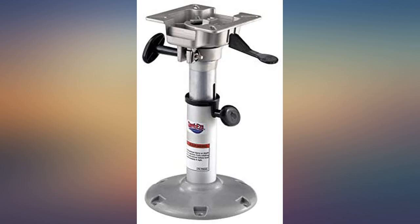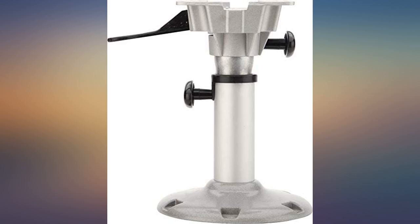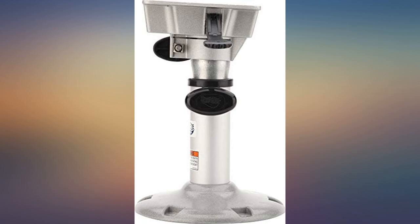Been using this for a couple months now on Erie and it's holding up well. Turned out to be a perfect fit on my Triton 22LT — very comfortable and folds out of the way in transit. Really like the product.